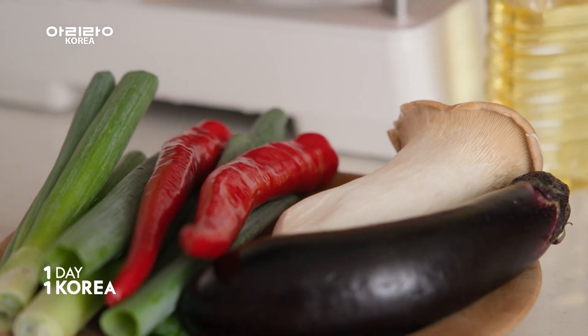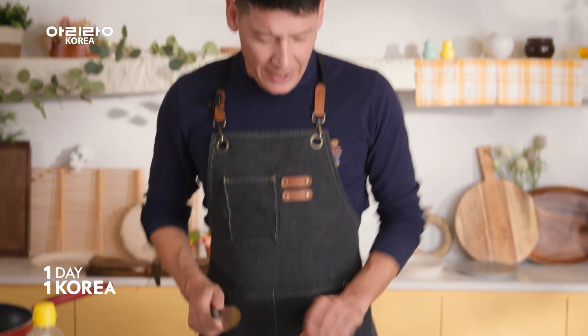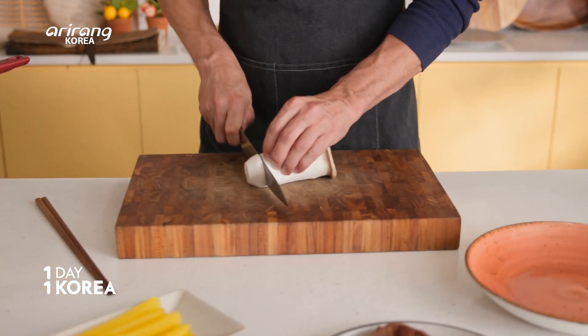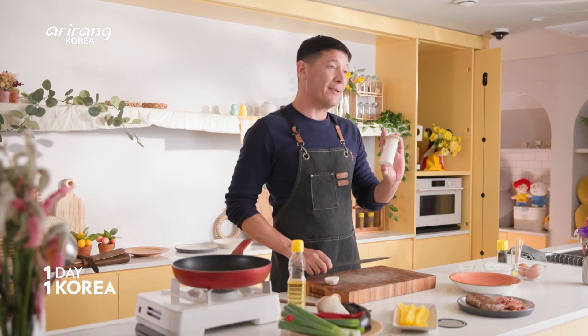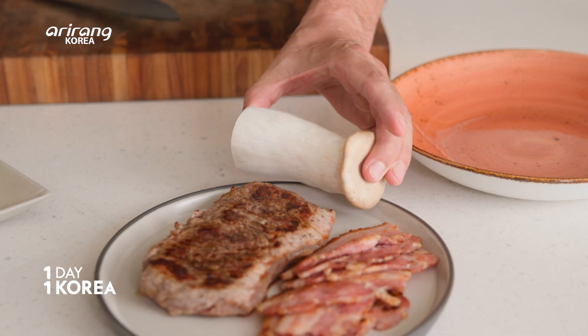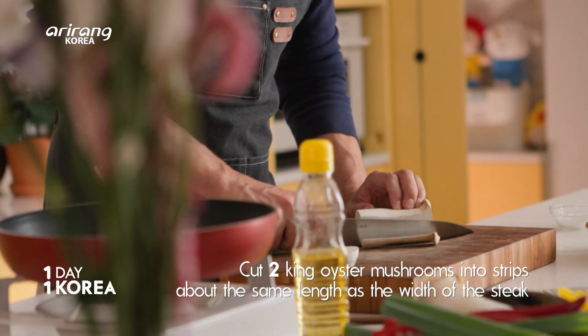Let's start with these king mushrooms right here. The only thing we need to think about when prepping these is that we want them about the same length as our steak is wide, because all of these are going to go on the skewers.